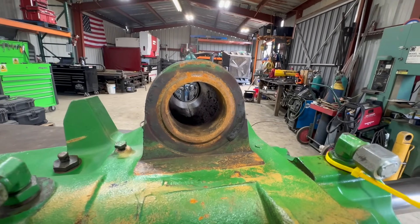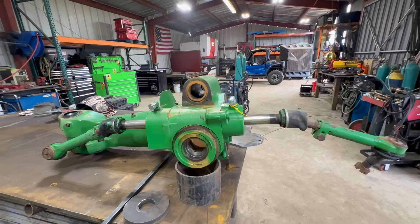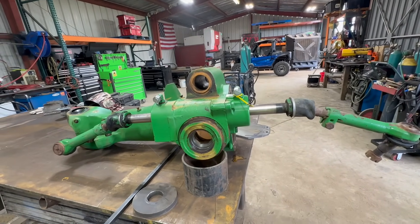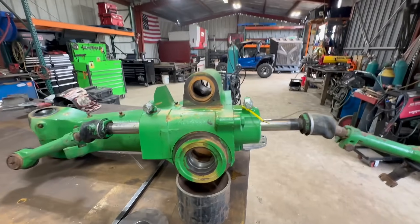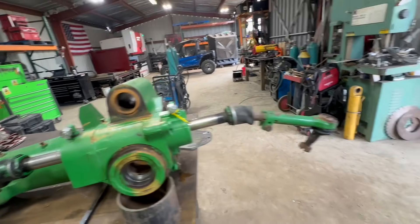So everything is in perfect alignment. This being cast and what it is, we cannot weld to it for bearings or anything like that. So we're going to get creative and make some stuff here.